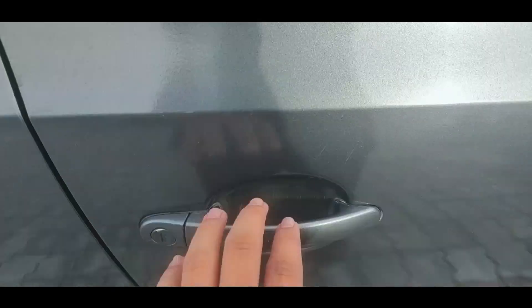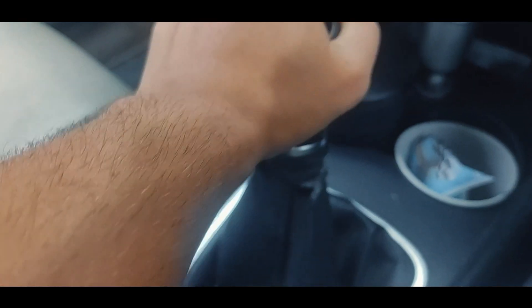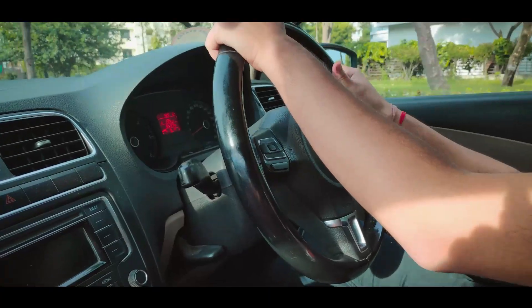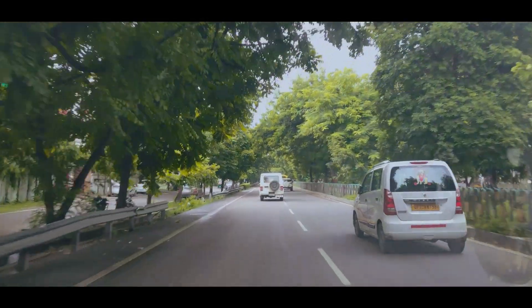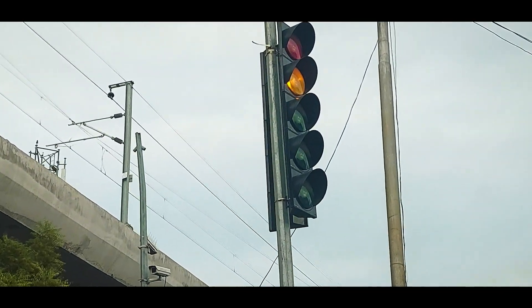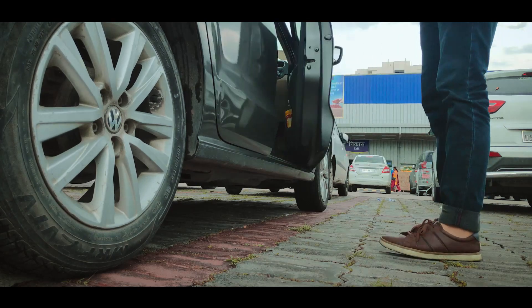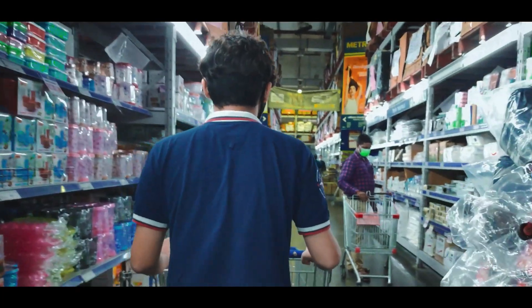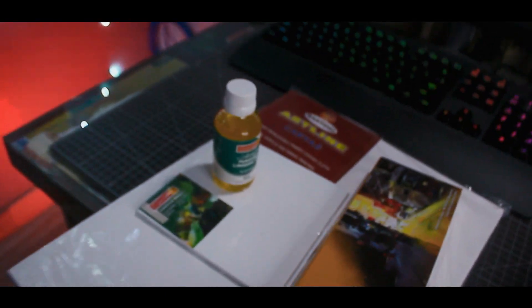The first thing I have to do is go and get a canvas and some oil paint. Alright. So I'm back with all the stuff that I needed, so let's start testing the oil paints.